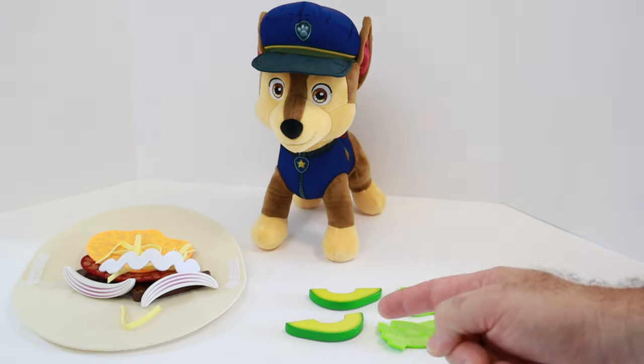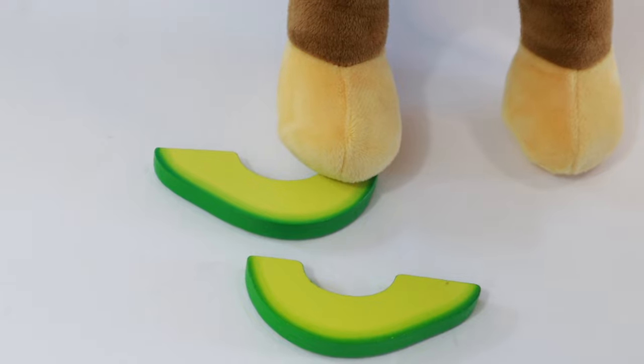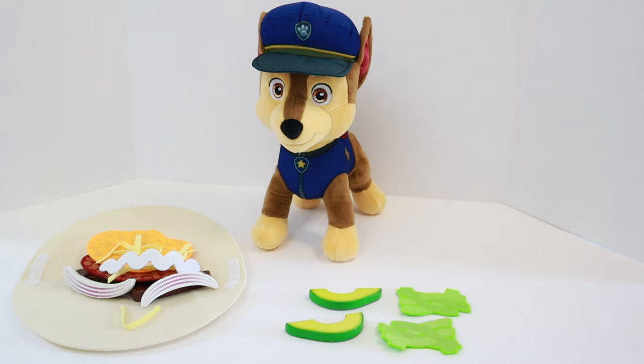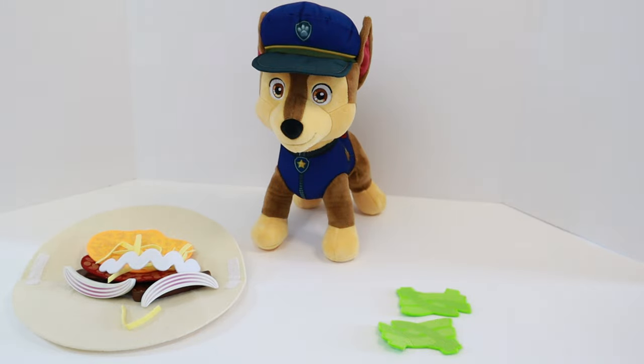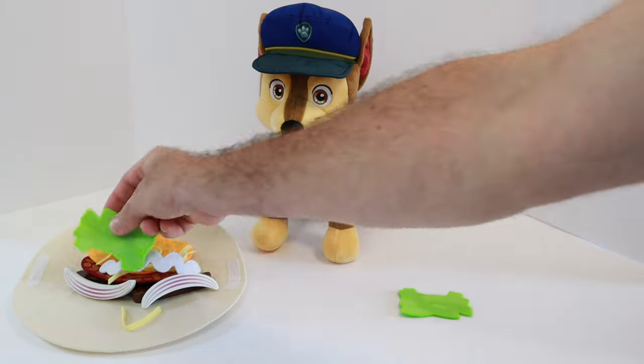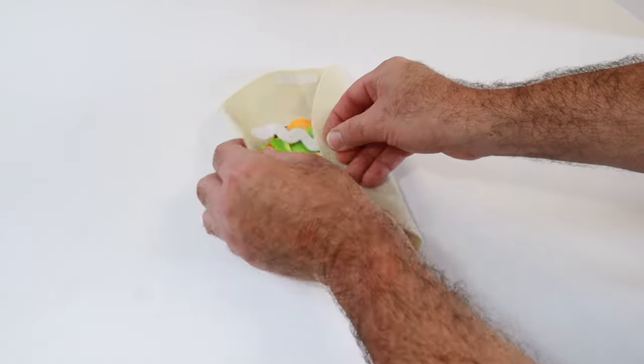What about this one? This is green. No, this is an avocado. Avocados are also green, but not leafy. You're right. Let's take those away. That means this last one is the lettuce. Great job, and thank you for helping us, Chase. No problem. Let's put the lettuce on the burrito. Now we just need to wrap it up like this.